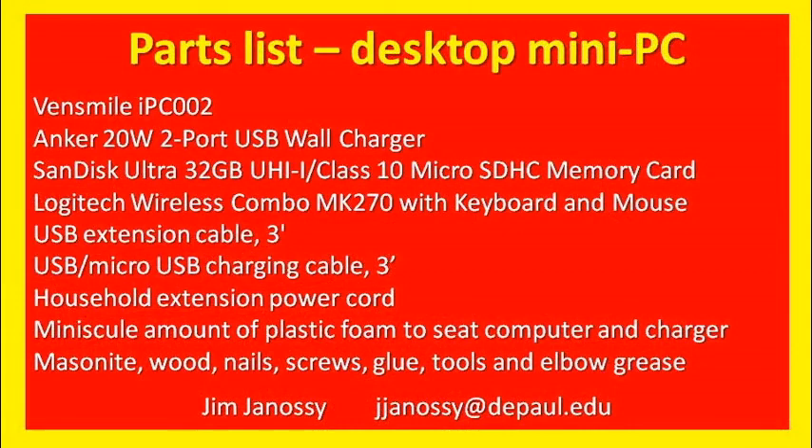Here's the parts list. The IPC-002, an Anker 20-watt two-port USB charger. I expanded the memory 32 gigs using a Class 10 micro memory card — that's the fastest class. The Logitech wireless combo I use is the MK270; it comes with a keyboard and a mouse, and both communicate wirelessly to one dongle at the USB port. I have tried a Bluetooth keyboard — it works okay — but a Bluetooth mouse seems rather sluggish, so that's why I went with the Logitech wireless combo. You also need a USB extension cable, a micro USB charging cable, a power cord, and a little bit of plastic foam to cushion the computer in the box. And you need some odd pieces of masonite, wood, nails, screws, glue, tools, and some elbow grease to put it all together.